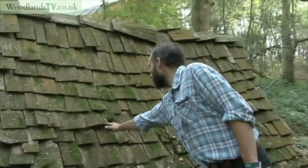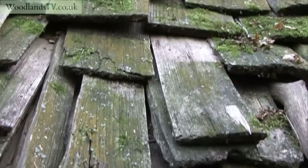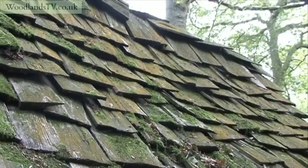These wooden roof tiles can be made in quite a few different ways. They can be sawn — a modern shingle will be sawn — but if you want a really long-lasting, more authentic shingle, you're going to split it using a tool called the froe. You can split radially, or split across the grain.